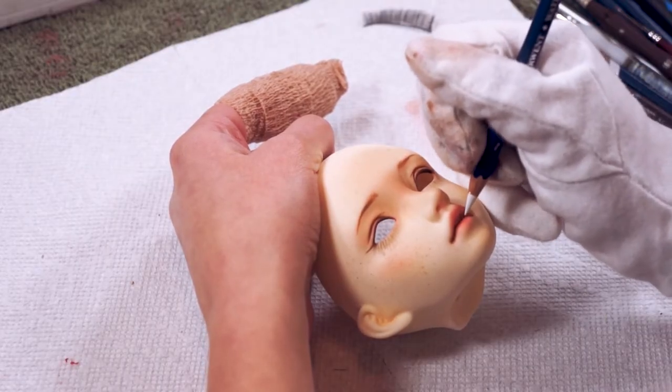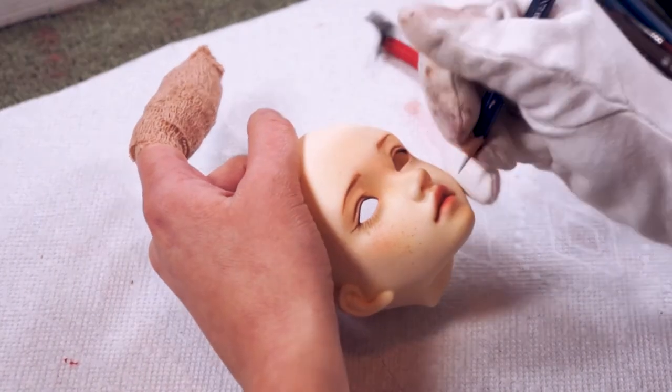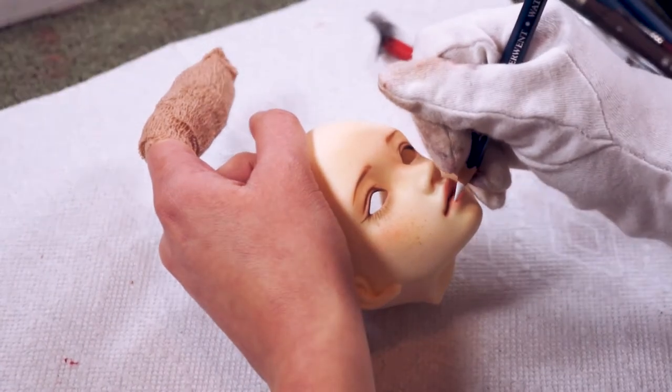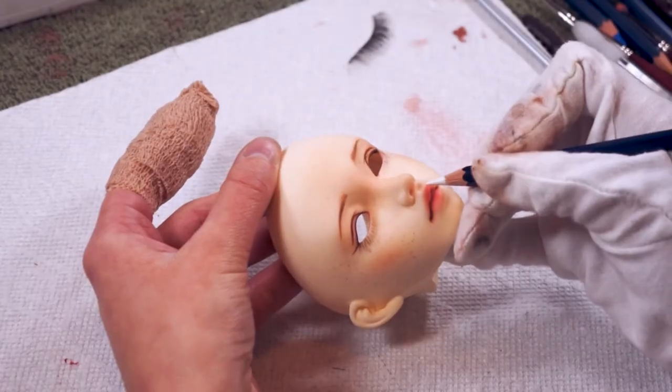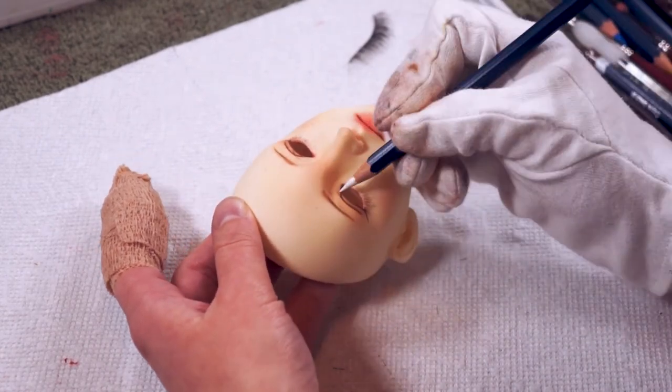As you can see I have a giant bandage on my finger — in the middle of doing this face-up I injured my finger very badly, but it's all good now so no need to worry. Now I'm just going to various parts around the face and adding in some white highlights.